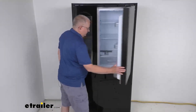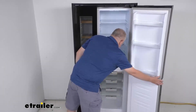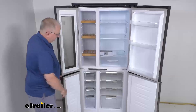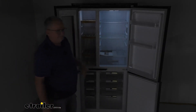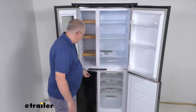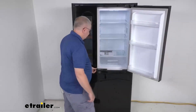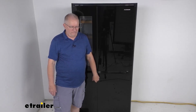Just to show you, we're going to open up all the doors — and there it is totally open. We'll turn off the lights to show you the nice LED lighting on the inside. Then we'll turn back on the overhead lights and snap the doors closed — they latch into place. That should do it for the review on this Furion 14 cubic foot four-door black RV refrigerator.